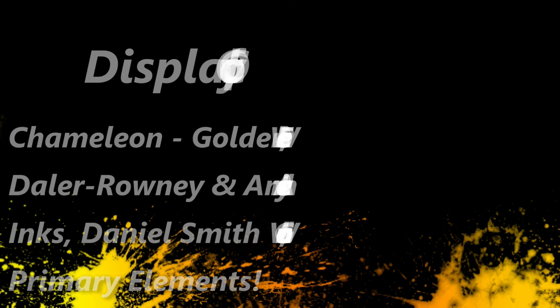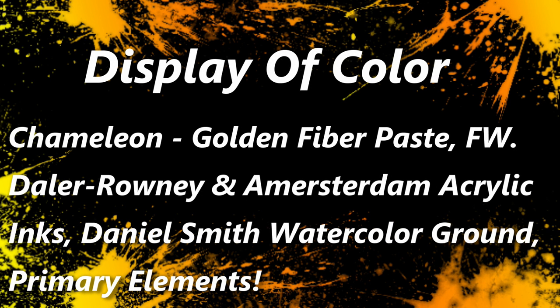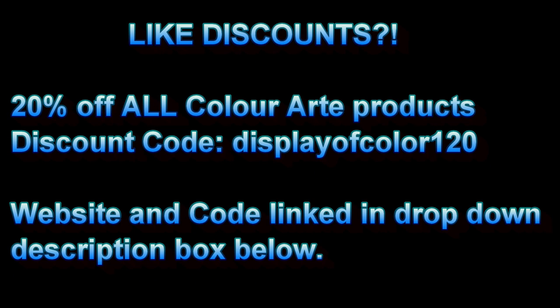Hi, welcome back to my channel Display of Color. I'm Scarlett and I'm going to be doing a chameleon with a bunch of different textures. I'm going to be using this really cool product called fiber paste.